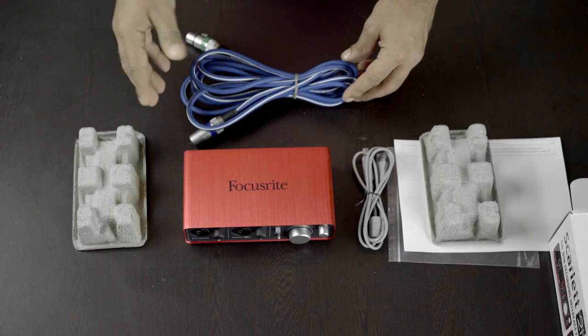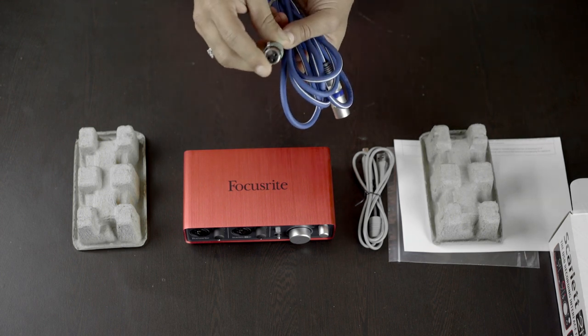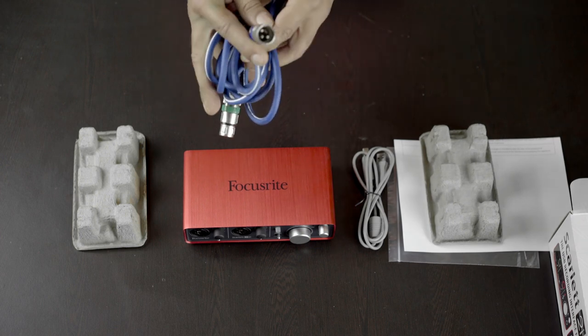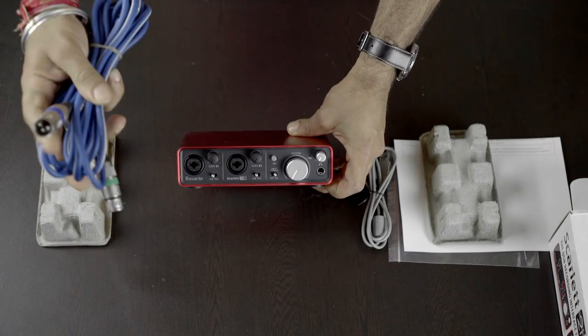I've purchased an XLR cable to connect my microphone. I'm using a Sennheiser dynamic mic here. You simply have to connect the XLR female end to your microphone and the male end to the input, and you are done with the connections.